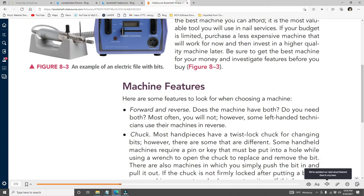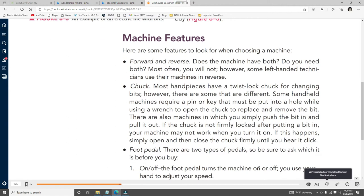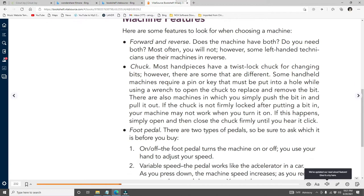Machine features to look for: Forward and reverse — does the machine have both? Some left-handed technicians use their machines in reverse. Chuck — most handpieces have a twist-lock chuck for changing bits; some require a pin or key with a wrench. There are also machines where you simply push the bit in and pull it out. If the chuck is not firmly locked, the machine may not work — open and close it firmly until you hear it click.